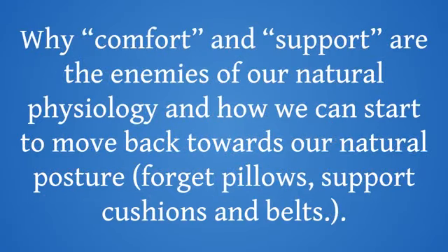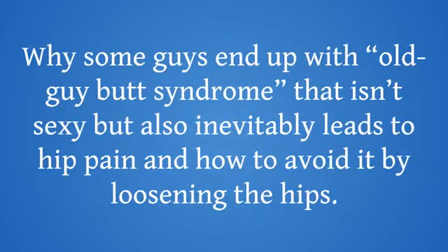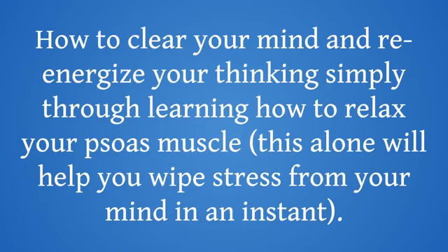Why comfort and support are the enemies of our natural physiology, and how we can start to move back towards our natural posture — forget pillows, support cushions, and belts. How tight hips affect your sexual performance through decreased blood flow and circulation, and what you can do about it to achieve peak sexual health again. Why some guys end up with old-guy butt syndrome that isn't sexy, but also inevitably leads to hip pain, and how to avoid it by loosening the hips. The two situations you need to be aware of when training your glutes to ensure they're properly activated for maximum athletic performance. How to clear your mind and re-energize your thinking simply through learning how to relax your psoas muscle — this alone will help you wipe stress from your mind in an instant.